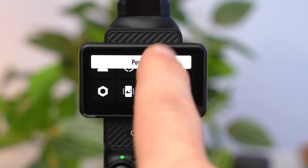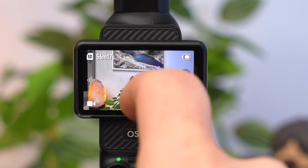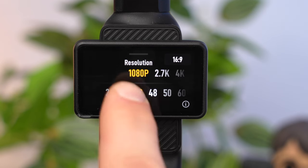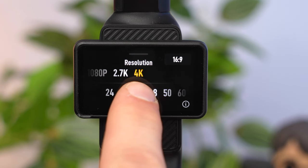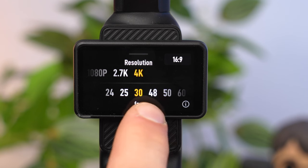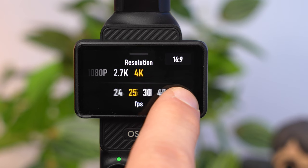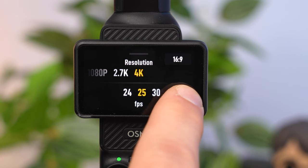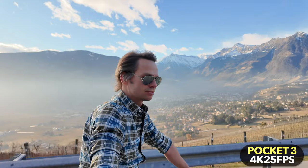Now let's look at resolution and frame rate. Swipe your finger from bottom to top. For optimum results you should always use the highest possible resolution, which would be 4K. In portrait mode the highest resolution is 3K. Regarding frame rate: the more frames per second, the smoother your recording will look. Frame rates of 24 or 25 fps are considered particularly cinematic, so use those for a cinematic look.